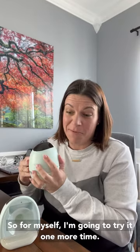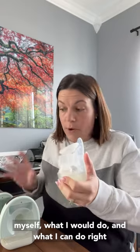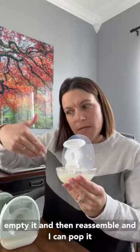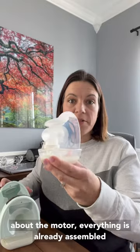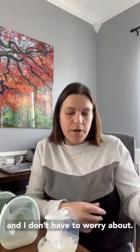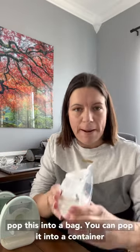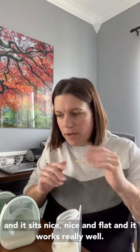For myself, what I can do is take this off, set it to the side, empty it, and then reassemble and pop it right into the fridge. I don't have to worry about the motor. Everything is already assembled. If it's sitting in your fridge and you're worried about it getting exposed or touching anything, you can just pop this into a bag or a container. It sits nice and flat and it works really well.